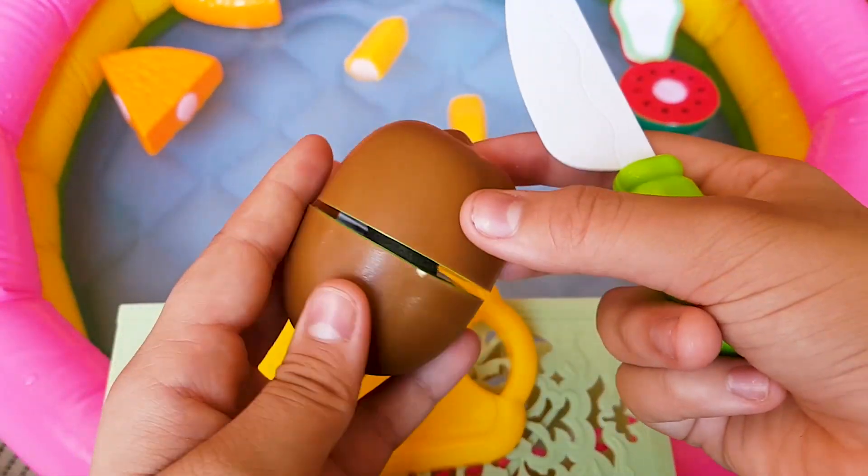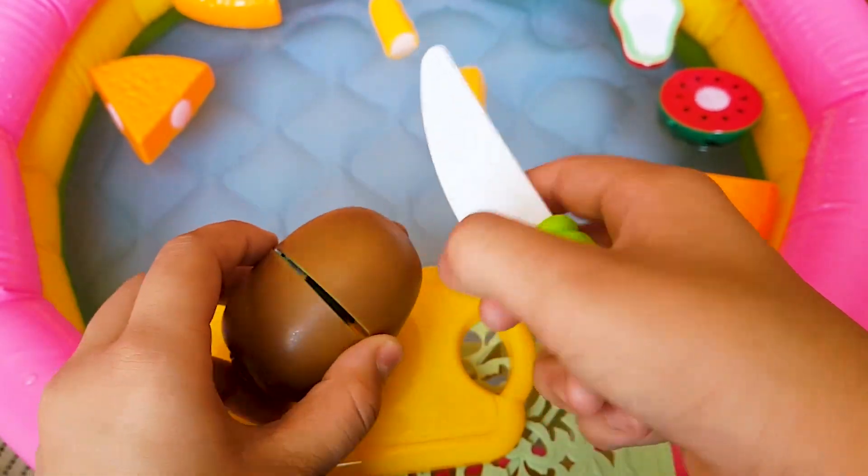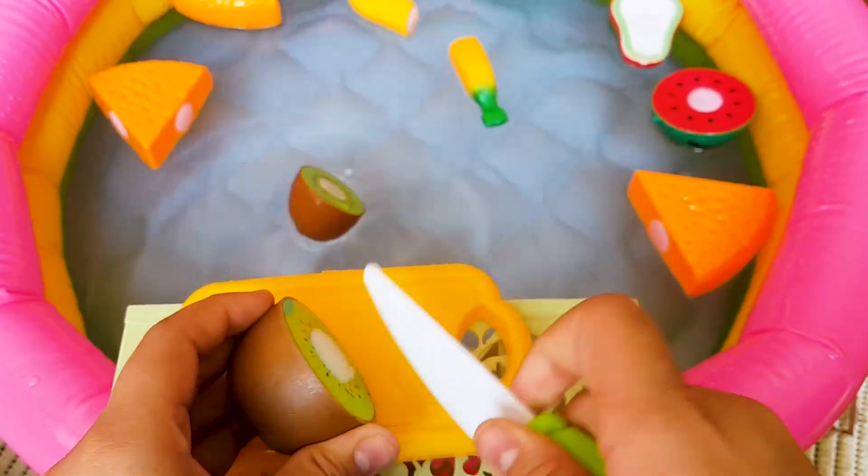This is kiwi. It is brown. Oh, inside it's green.